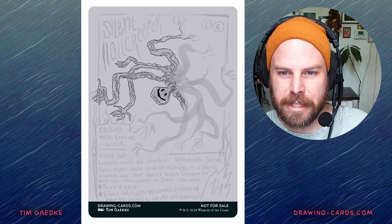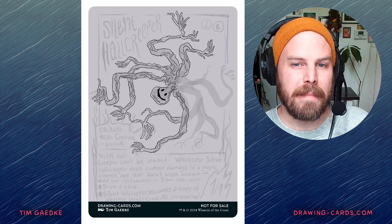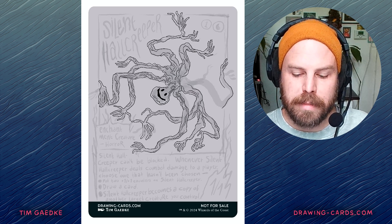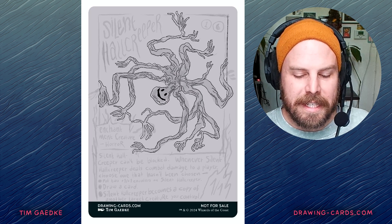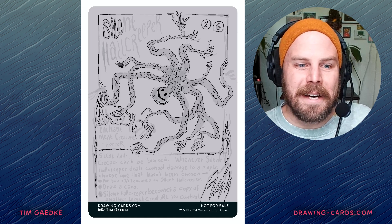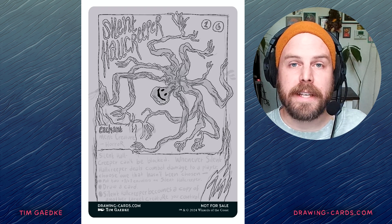It is a blue creature. And blue — the mana symbol is literally a drop of water. But I wanted it also to be like this little guy, just this little guy. And it's not very intimidating.